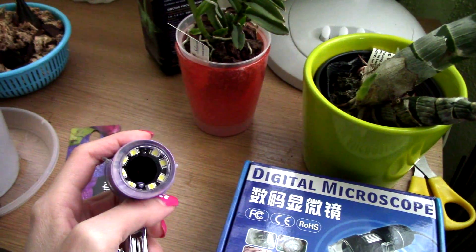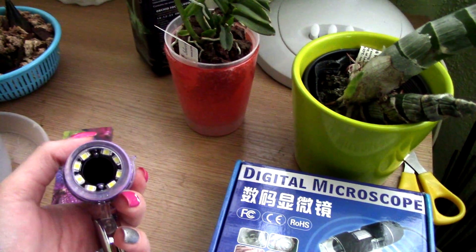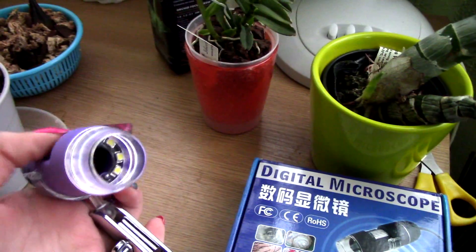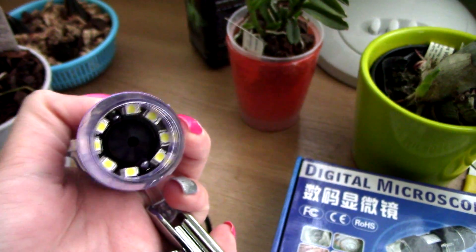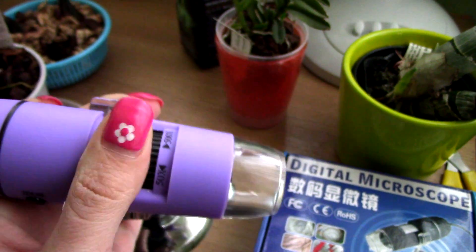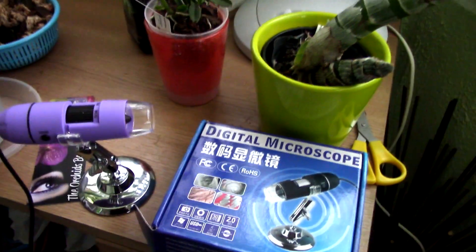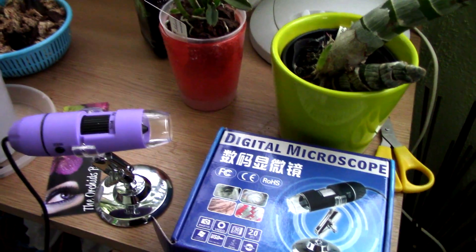This thing comes with its own light — it has a bunch of LEDs — so you don't actually need to point a flashlight at the area. This is the lens which retracts; you can stabilize it and focus wherever you want using this wheel. It's actually pretty cute.